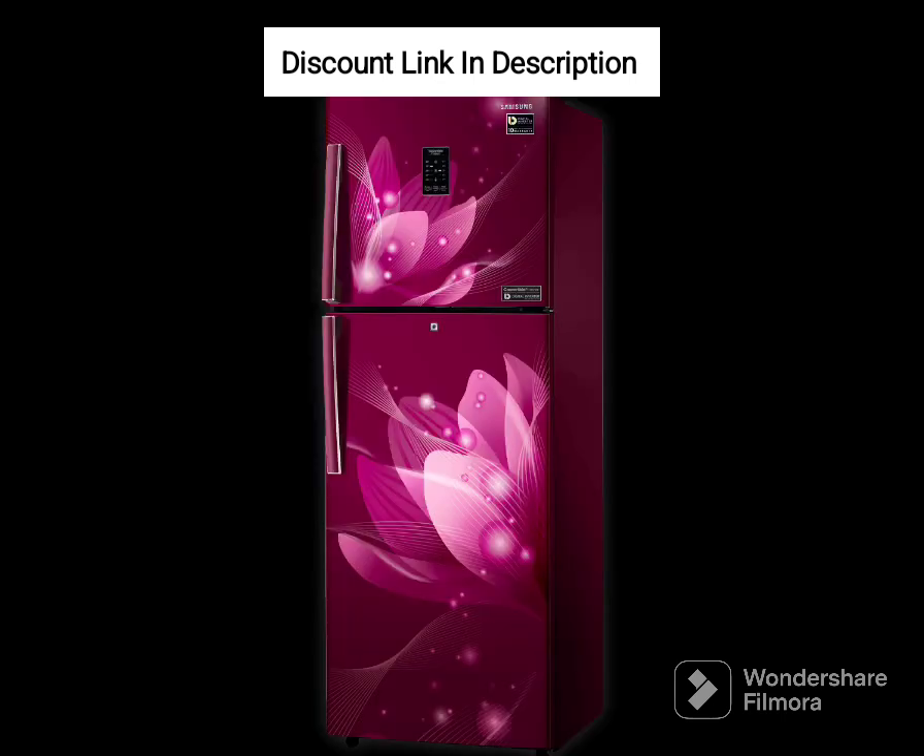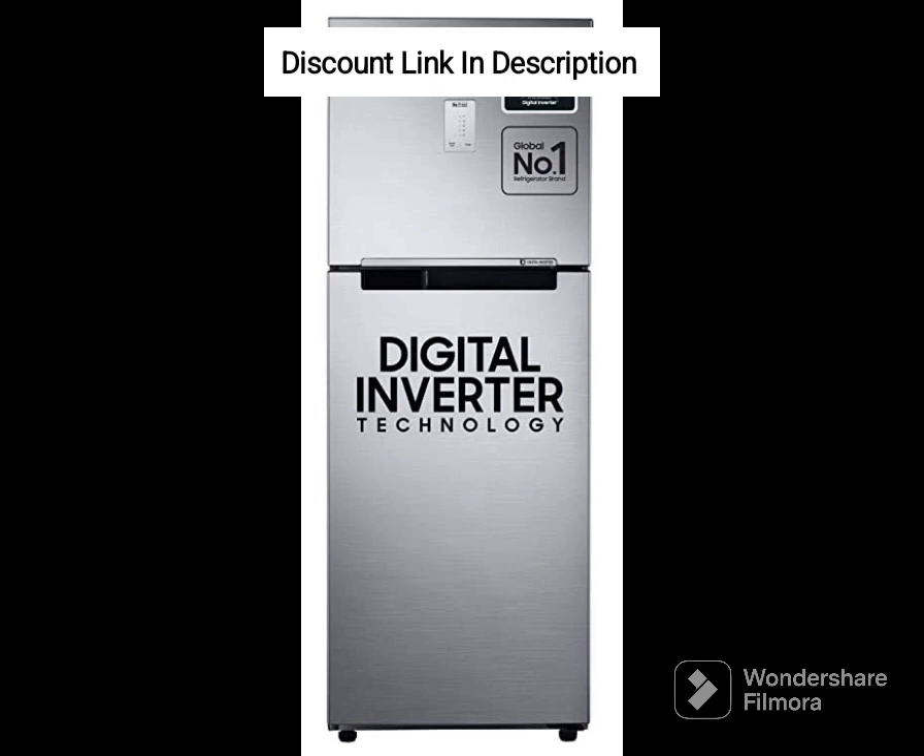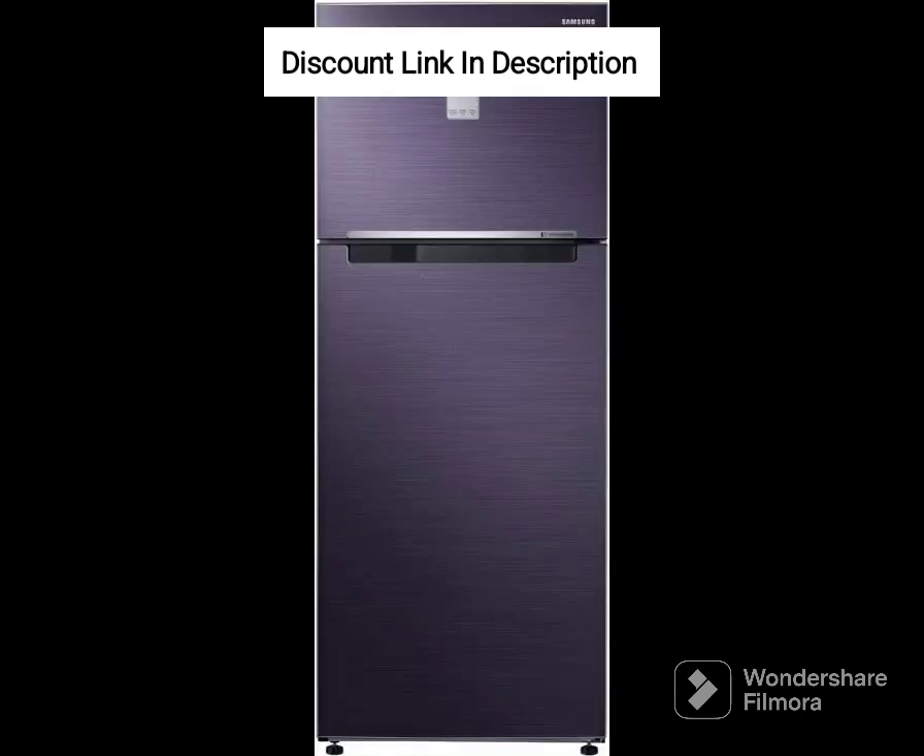Toughened Glass Shelves: The refrigerator comes with toughened glass shelves that are durable and can withstand heavy loads, making them ideal for storing large bottles and containers. Door Alarm: The refrigerator features a door alarm that alerts you if the door is left open for too long, helping to conserve energy and prevent food spoilage.